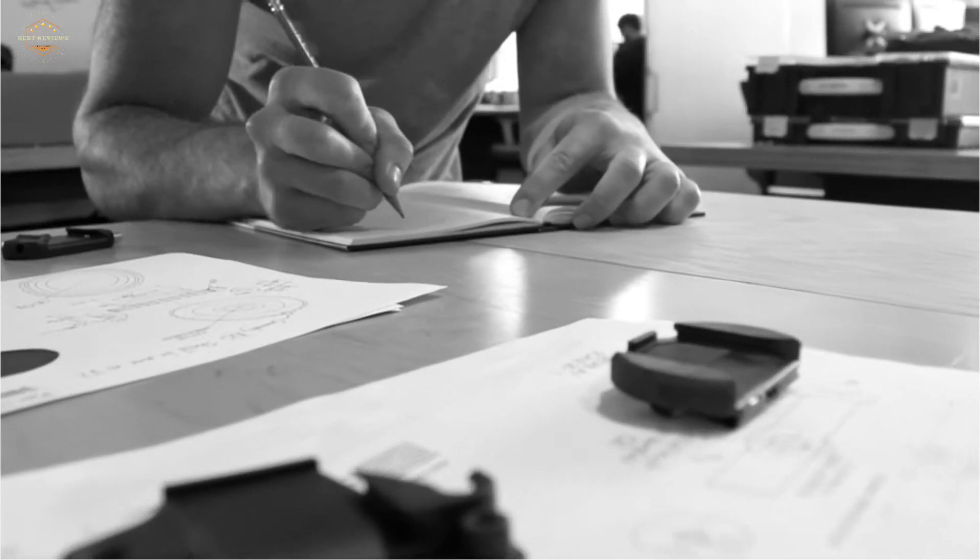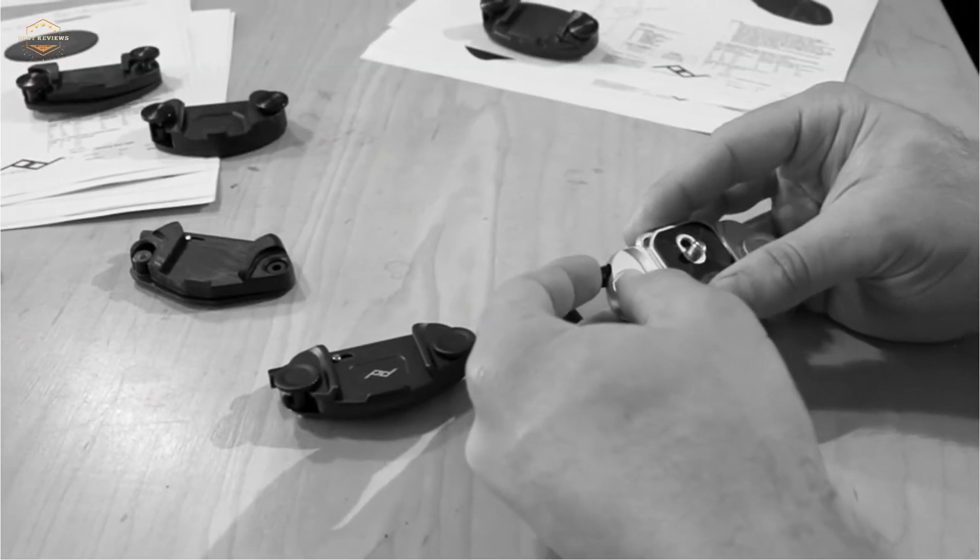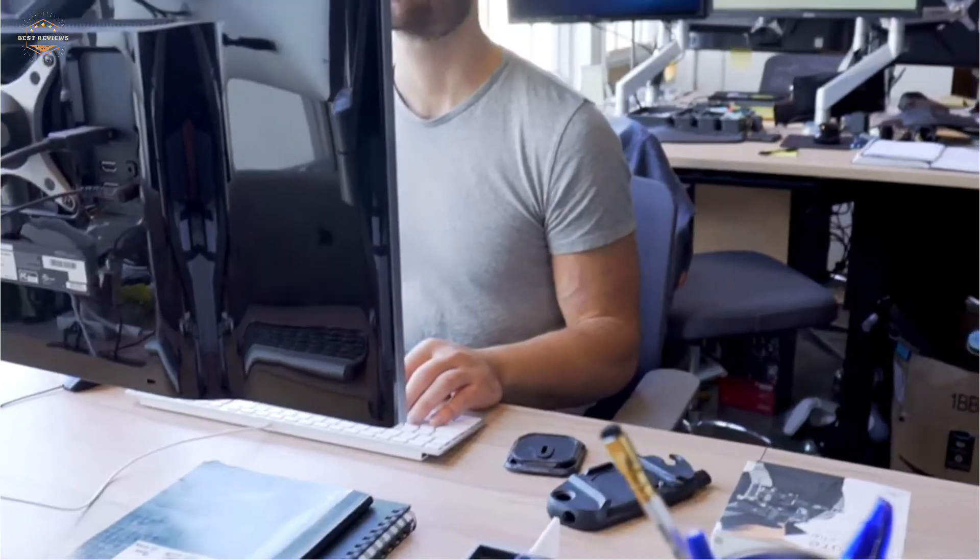In this video, we are going to show you the top 5 best camera holsters in the marketplace. We have selected them based on their quality, performance, and price. We've done sufficient research to find them. If you are trying to find out which camera holster is the best, here is the video for you.